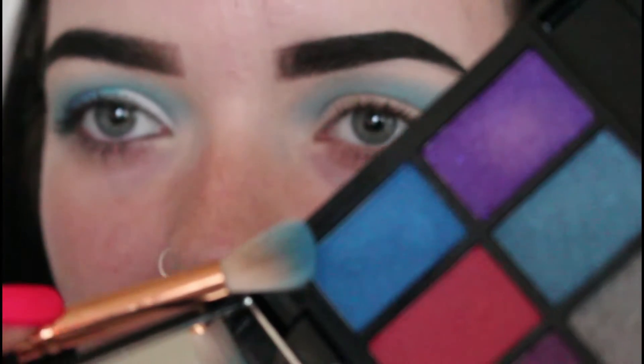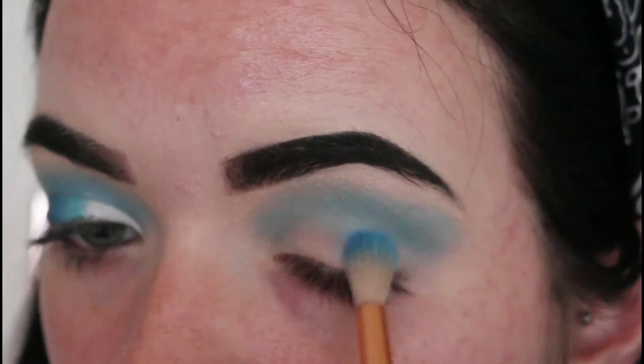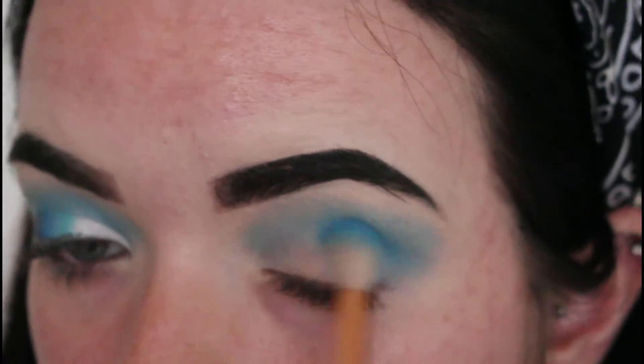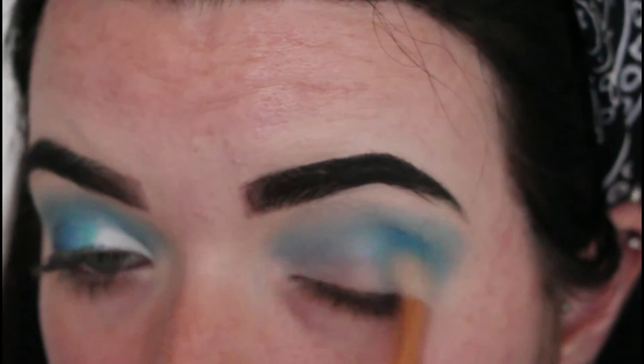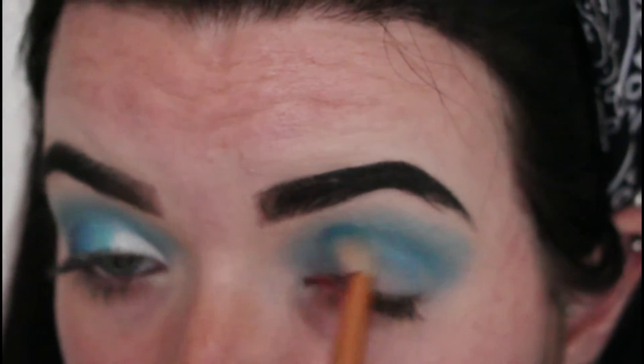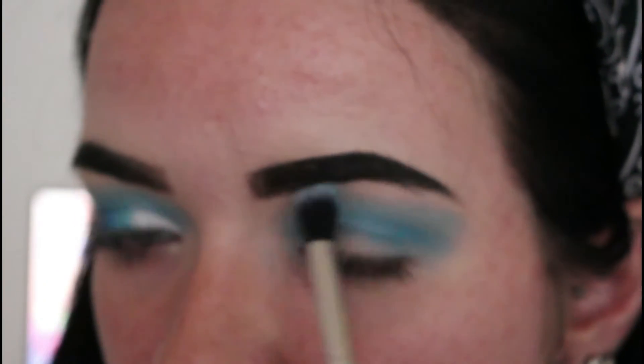Okay, so now that my crease is done, I am going to go back in with the same palette again and I am going to use this dark blue shade right here and I'm going to start applying that to my lid. Now that the darker shade has been added, I am just going to take a clean brush and blend out the edges. I just want to make sure that you get a really nice, neat blend so it doesn't look too sharp and too blobby.